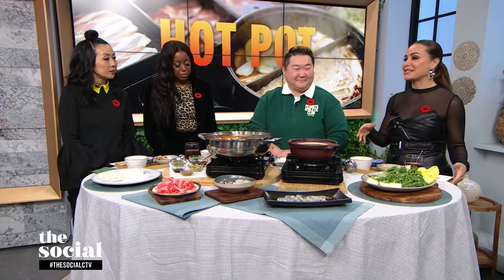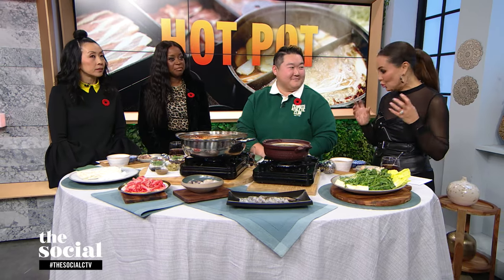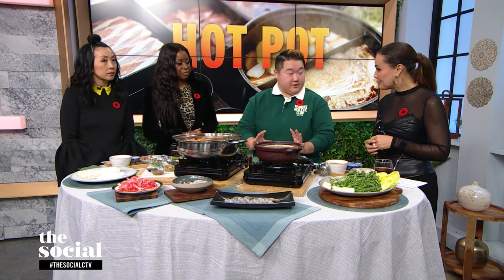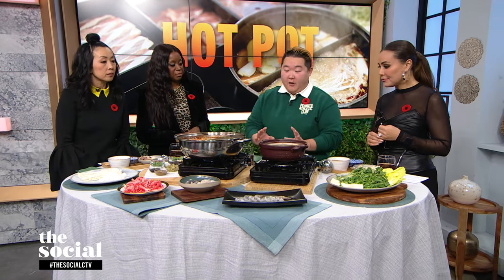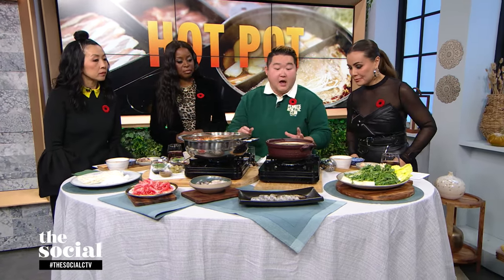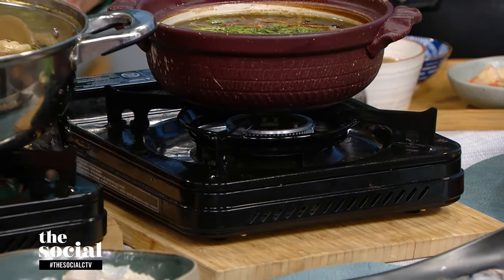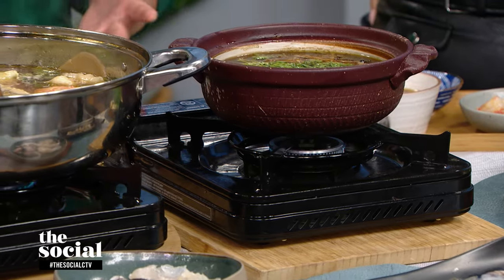So let's walk through how all of this comes together, starting with the tools. The first tool is burners. Here you see butane burners — they're portable and have a lot of heat. But if you want to start as a beginner with something slower and easier to control, I would use induction, which is plug-in.